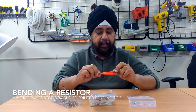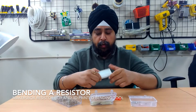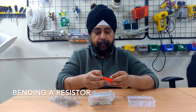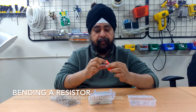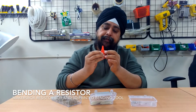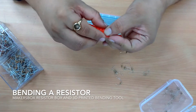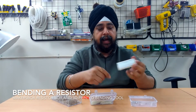This tool is printed in metric format. It has gaps at every 2 mm. So depending on the holes that you'll be using either on your PCB or on your breadboard, you can use this to bend a resistor. You put a resistor in the middle of it in one of these slots depending on the distance that you want, and you bend the leads from left and right. Now you're left with a cleanly bent lead, which you can use on your breadboard or on a PCB. You have a cleanly bent resistor.